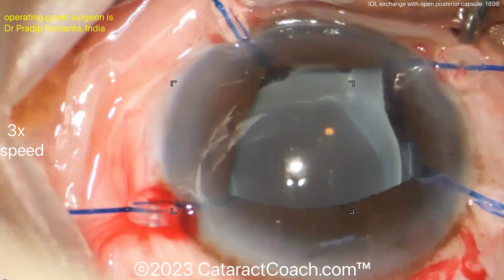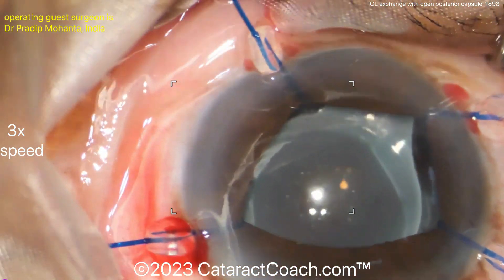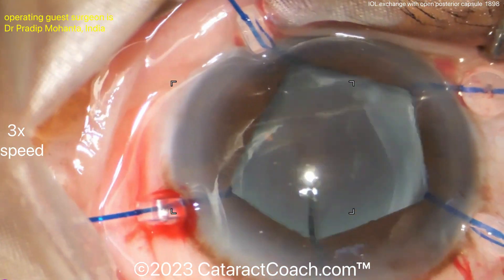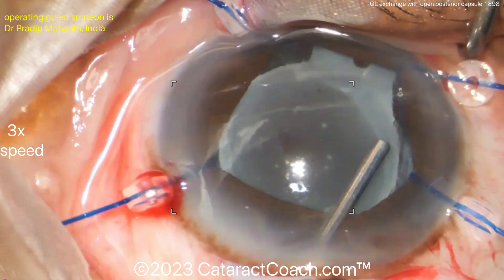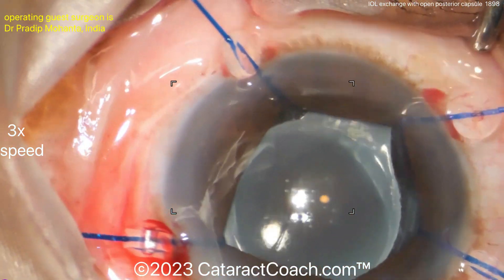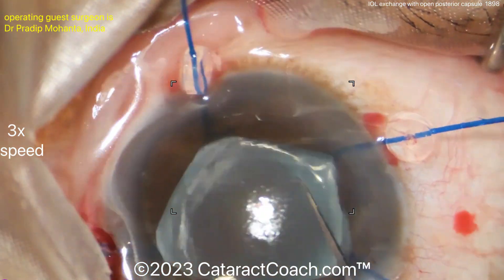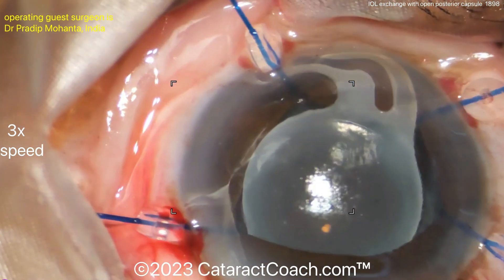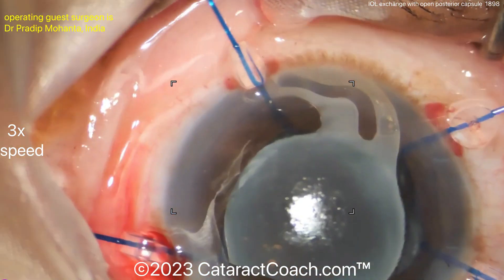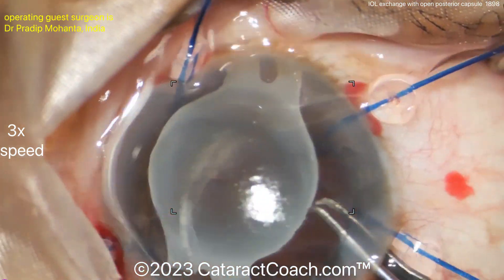Use plenty of viscoelastic — as the saying goes, viscoelastic is cheaper than vitreous. The surgeon is making a very large corneoscleral incision at the limbus. The reason is that sometimes these IOLs, even though they went in foldable, can become opacified — often due to calcification — which makes the lens very hard.